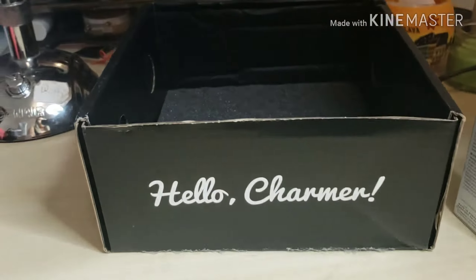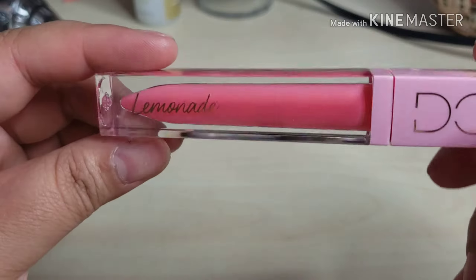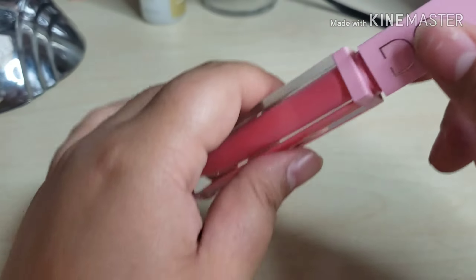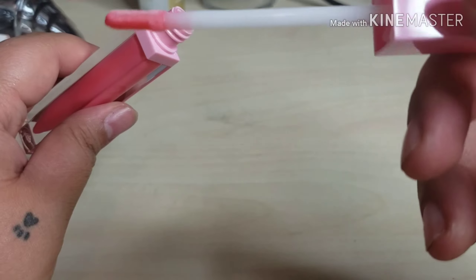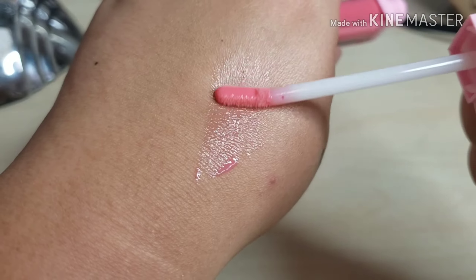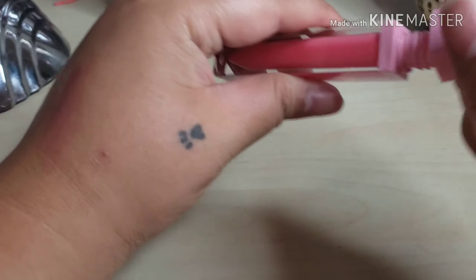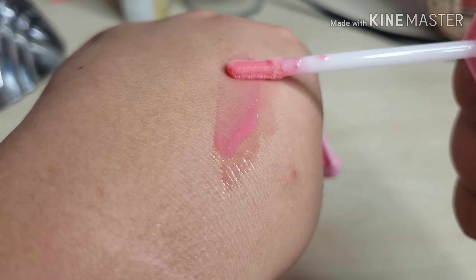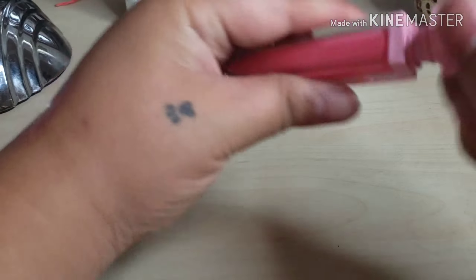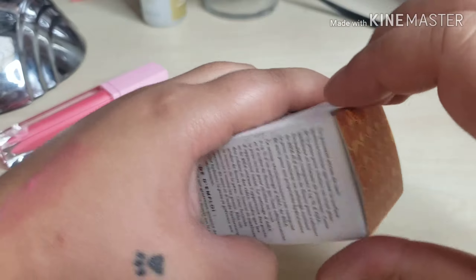Let's open up the items from the box. From Dominique Cosmetics we have a beautiful lip gloss — it looks like the shade is called Lemonade. It has a nice little doe-foot applicator. We're gonna swatch that on the back of my hand — very nice glossy finish, looks a little sheer but probably buildable. Going in for a second coat. It smells like vanilla cupcake, which is quite nice.